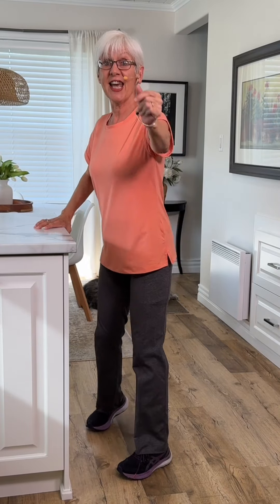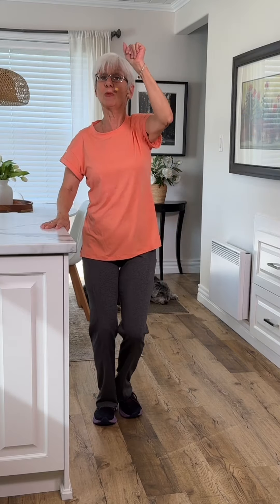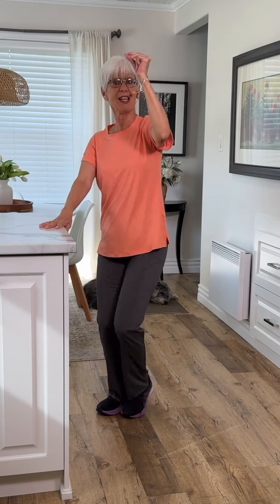We're going to turn again. We're doing four this time. Now really work at it. You can bend the knees a little more if you want a little more intensity. We're going to turn right here.